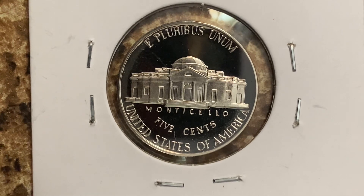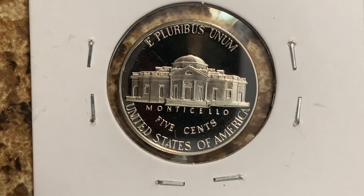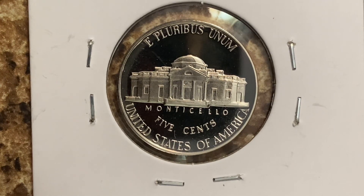This coin will never drop below the value of 5 cents. Also, this coin is composed of an alloy of 75% copper and 25% nickel. Thank you so much for watching and have a great day.